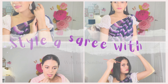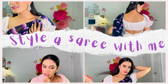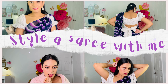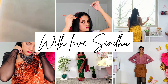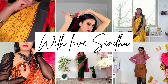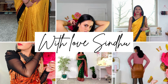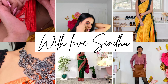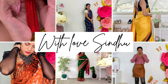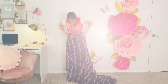Come style a sari with me today! I'm going to show you how to style this simple sari and take it to the next level — make it feminine, girly, and pretty. Welcome back to my channel. If you're new, I'm Sindhu, your friendly fashion stylist and skincare enthusiast. I share videos on styling saris and tips on how to be the better version of yourself. Subscribe and stay tuned for more!